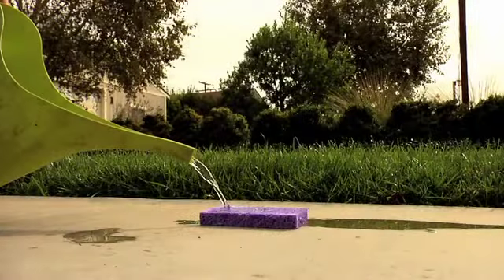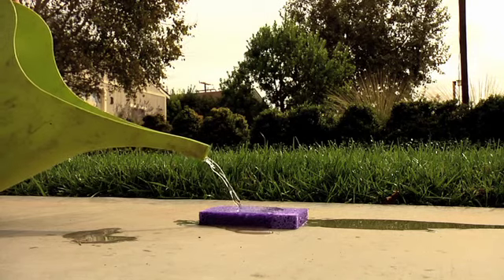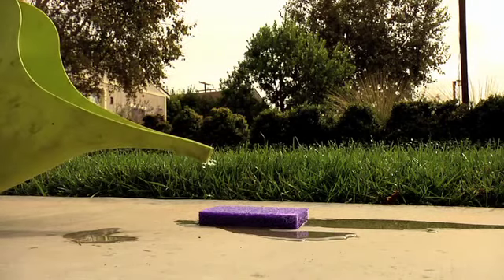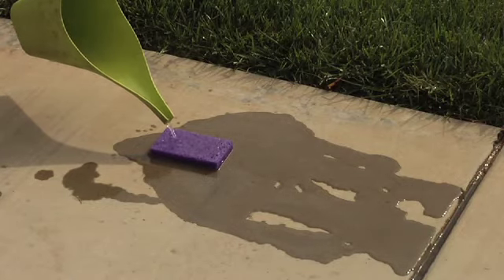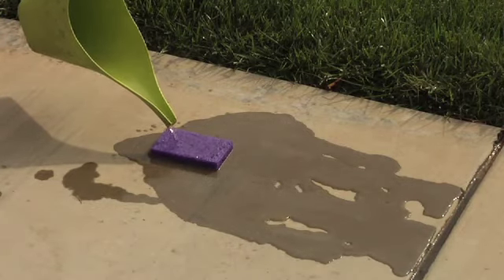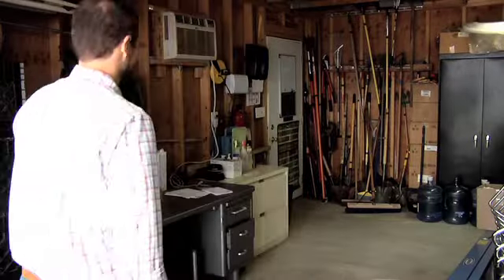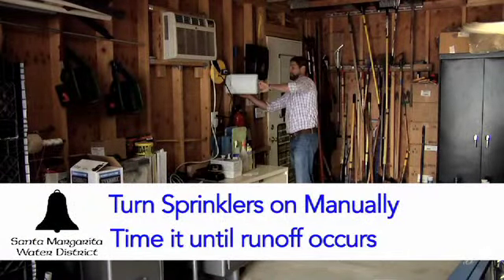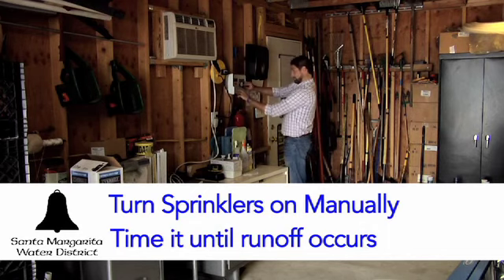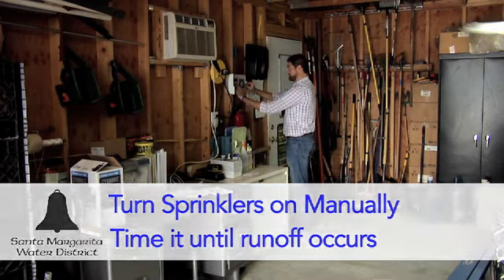Think of your clay soil as a thin sponge that your sprinklers fill up quickly. The trick is to keep your watering times within the amount of time it takes for your soil to become saturated. The obvious sign when your soil is full is runoff. The first step is to manually turn on your sprinkler system and time how long it takes for runoff to occur. This becomes your max run time to base your cycle and soak on.